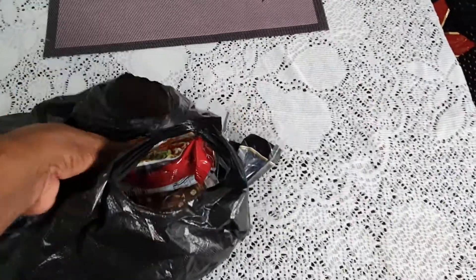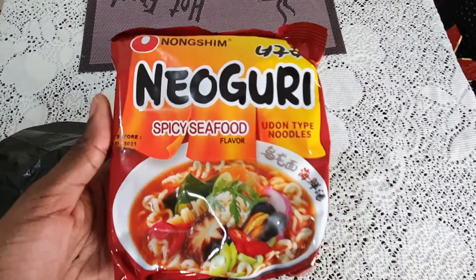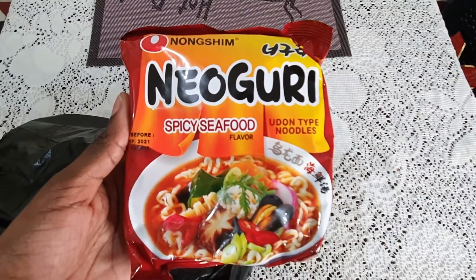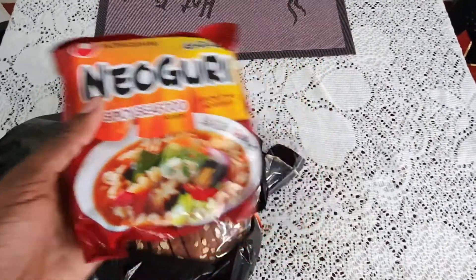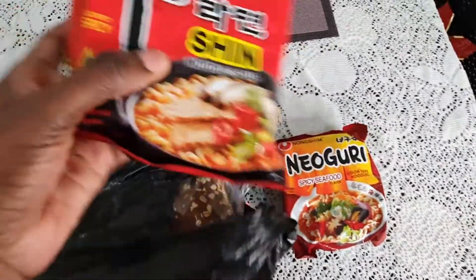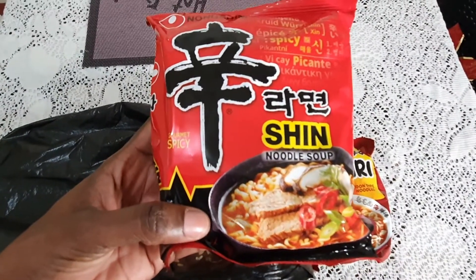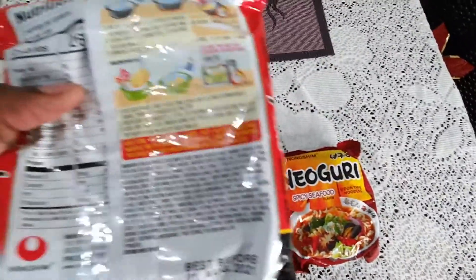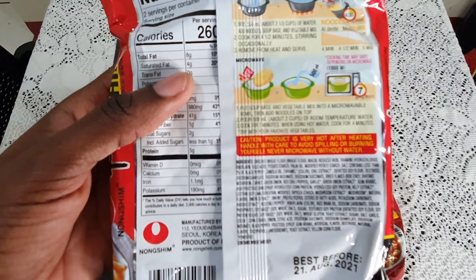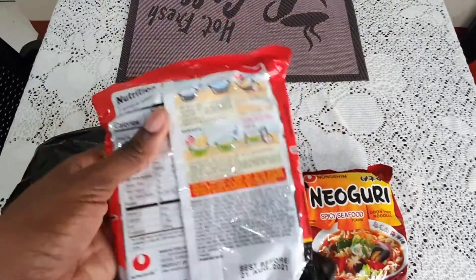I stopped by the shop after work and got a few knickknacks. The first pack is Neoguri spicy seafood Udon-type noodles, brand is Nongshim. I usually try to stay away from products with names I can't pronounce properly, but this is the exception because we all know noodles. The other one is Gourmet Spicy Noodle Soup - Shin. Let me read the instructions: add two and a third cups of water, add the noodle, soup base and vegetable mix, cook for four and a half minutes, stir occasionally, then remove from heat and serve.